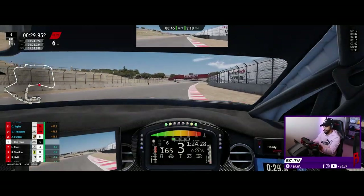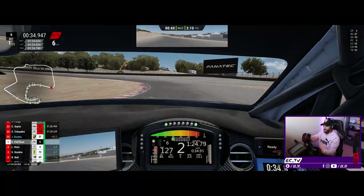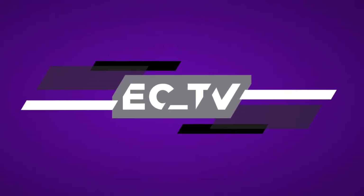A bit wide there - just caught it, but I can feel enough coming through the wheel to know I needed to catch it. Welcome back to ECTV. I'm going to test out the CSL Elite - this has been my mainstay wheelbase for probably about eight or nine months now. It's been absolutely fantastic. I've loved every second with it, and it's taken me a little bit of time to get to a point where I'm really happy with the feel and controlling the car.